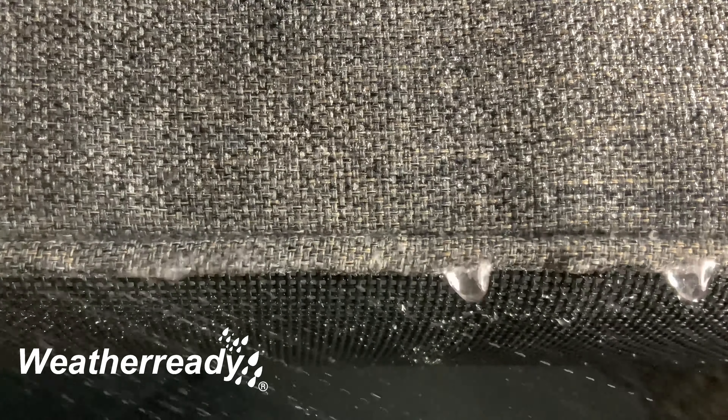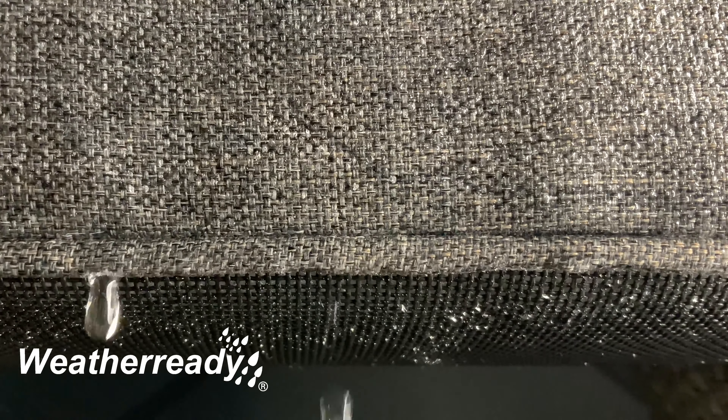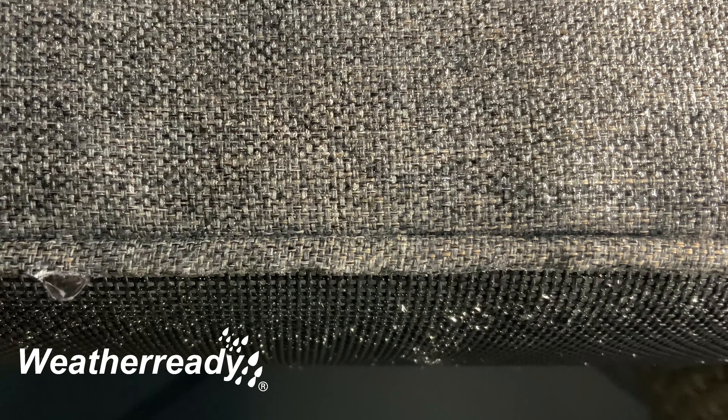During heavier and persistent rain, the water will penetrate through the seams and flow through the permeable fibers, exiting through the mesh base. Drying times vary due to local conditions.